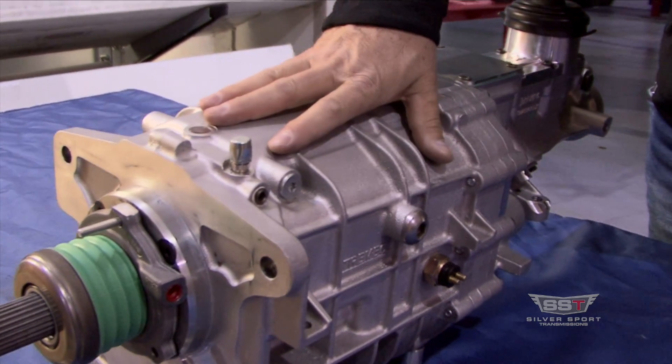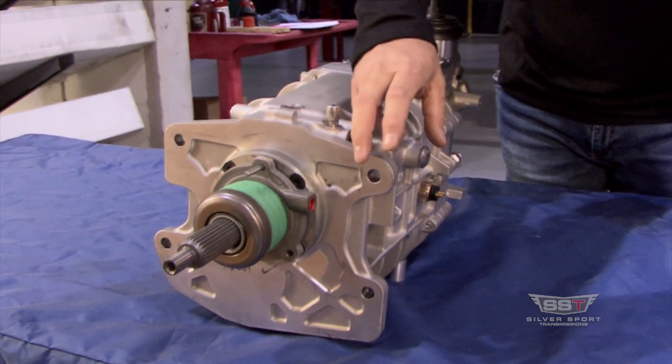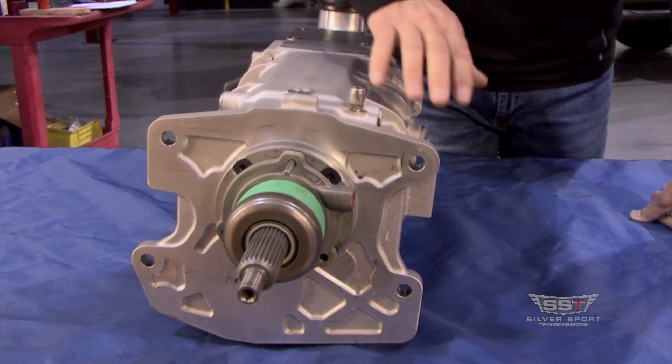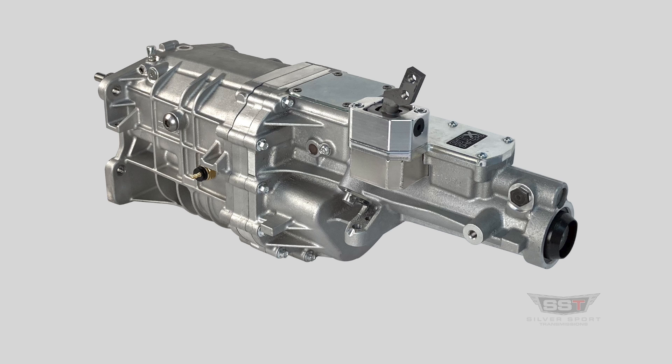Nice compact case. Bolt patterns are going to be the same as Muncie four-speed or Ford top loader. For the Mopar builds, we do use the Ford version of the TKX. The newest feature is the compact size, so for you GMA body guys, you've been looking for a product that'll fit your car without cutting the floor — this is it.